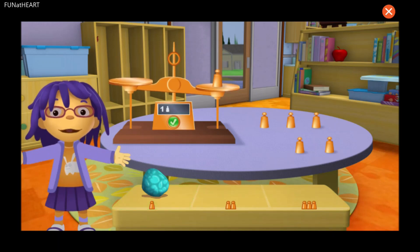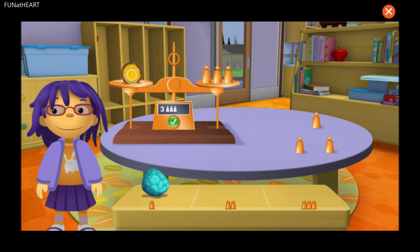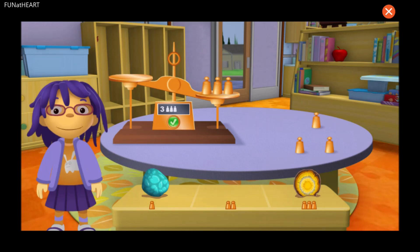Well done! Now let's try another rock. Awesome! Your rock weighs the same as the copper weights. Now let's try another rock.